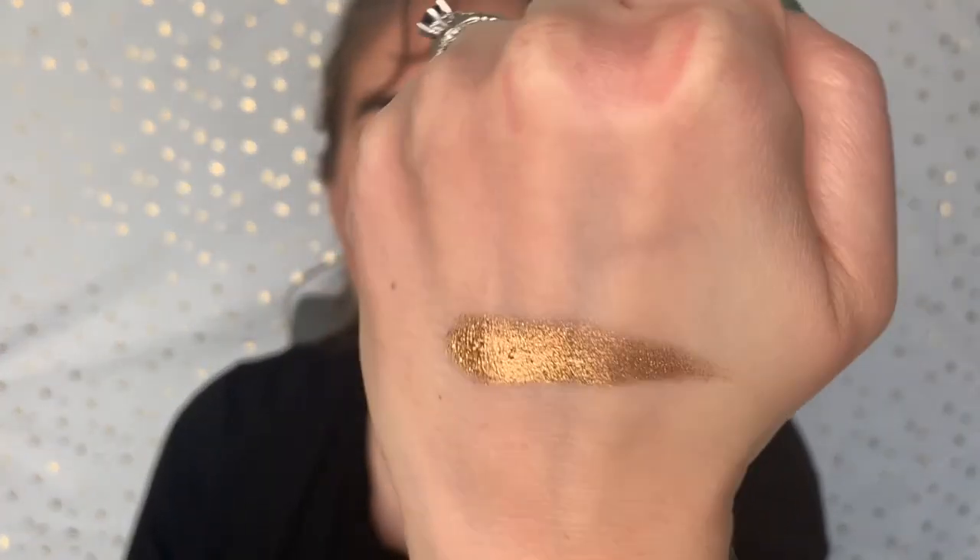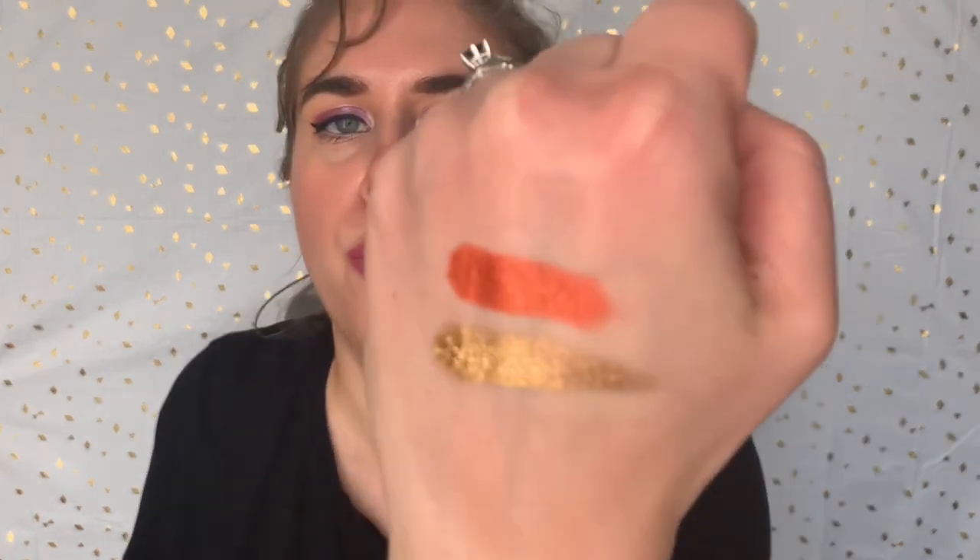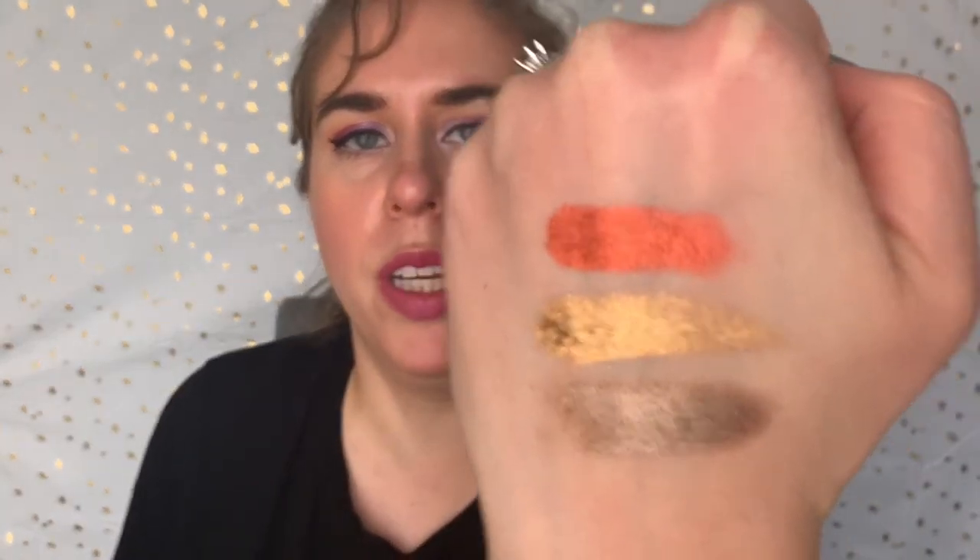The Lioness shade is the creamiest, most beautiful gold shade. I have a picture of me wearing it and it just looks so nice. This Tiger shade is that same formula — it's this super bright orangey red. Then you've got this whole row of greens. This Amazon Basin is that same creamy texture. This one is more of a neutral shade — more of a bronzy taupe or whatever you would describe that as.